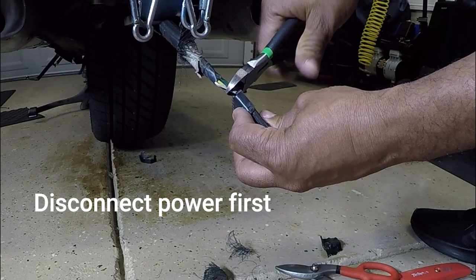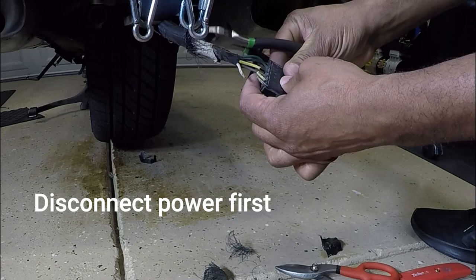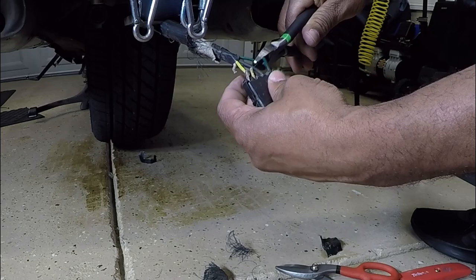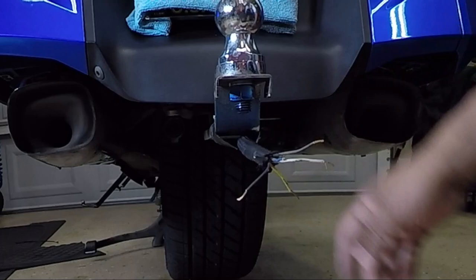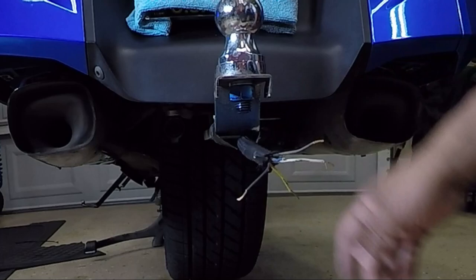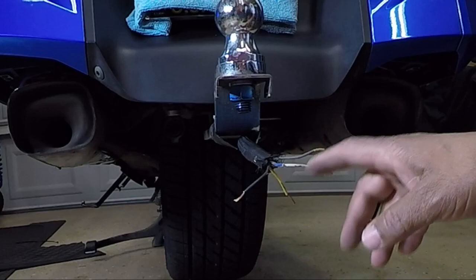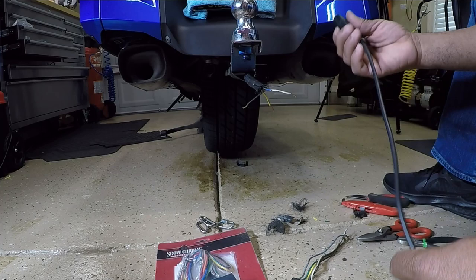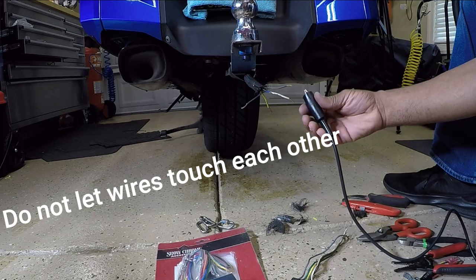First thing I'm going to do is cut these wires off and disconnect them because I'm not going to be using this plug anymore. We're going to take them all off. Now we have the wires exposed. So let's just pretend that we don't know which color is which, because sometimes you can't go by the colors — it depends on who connected them, they may not have used the right colors.